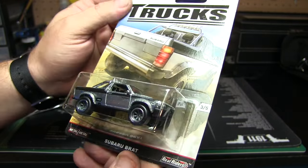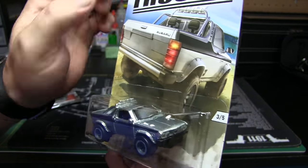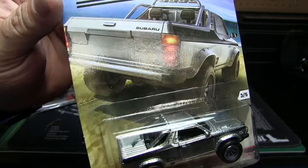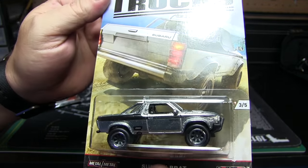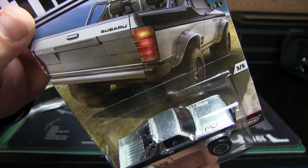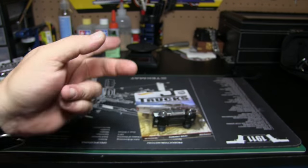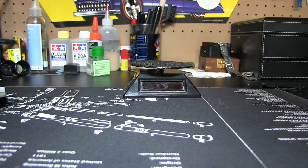Last but certainly not least is the Subaru Brat — this looks like it's not painted, it's actually just natural, kind of like they did with some of the Back to the Future DeLoreans. Those sparkles you're seeing are not metal flake — that's just imperfections in the actual casting. So we're going to stop the camera, move everything around, and crack every one of these open. We'll be right back.